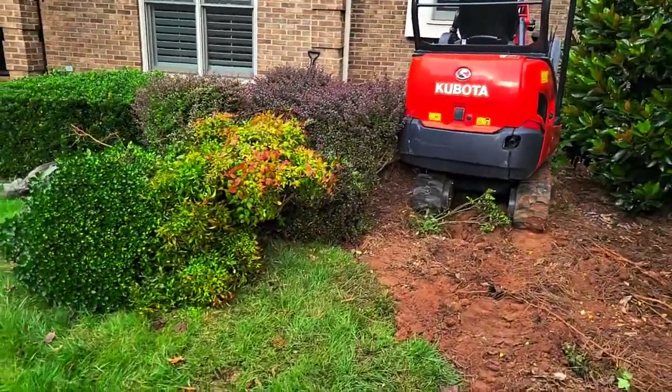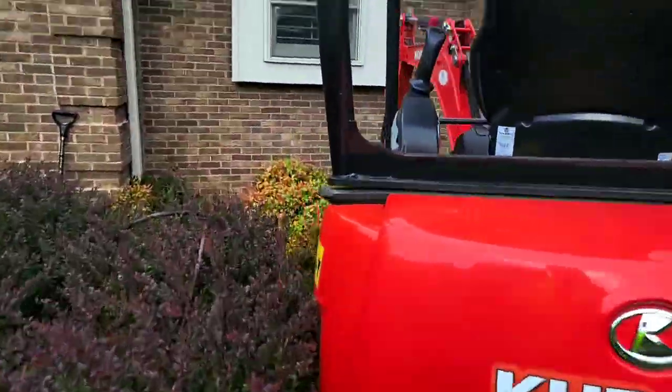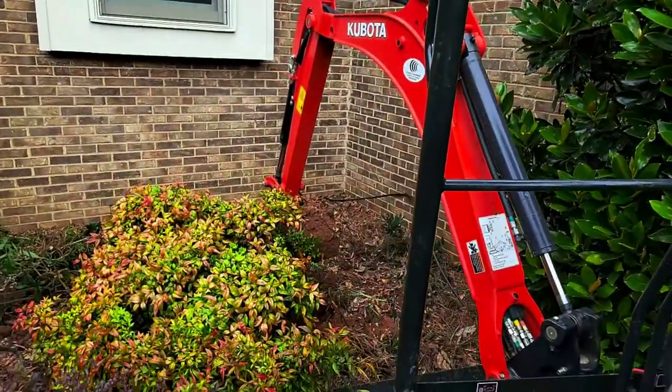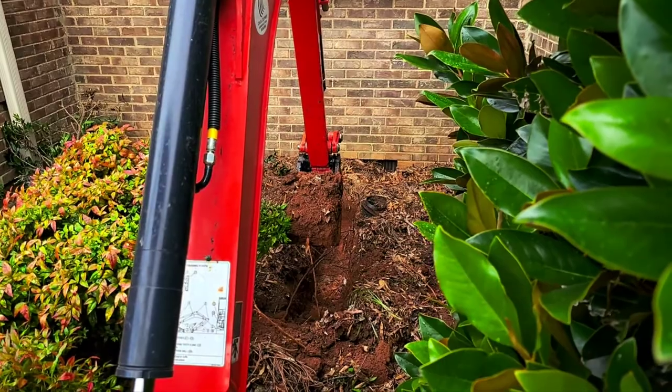We have our shrubs out, preserved as many as we can, and now we are in here getting our French drain excavated and getting the dirt out.